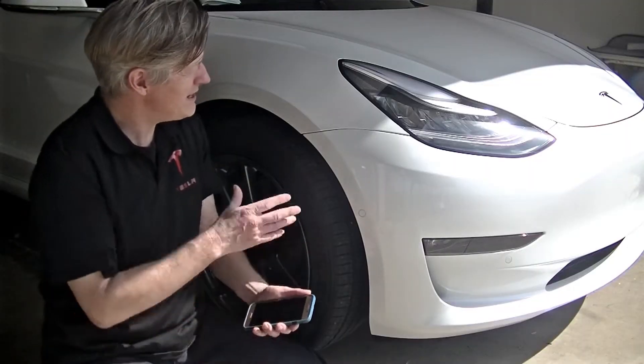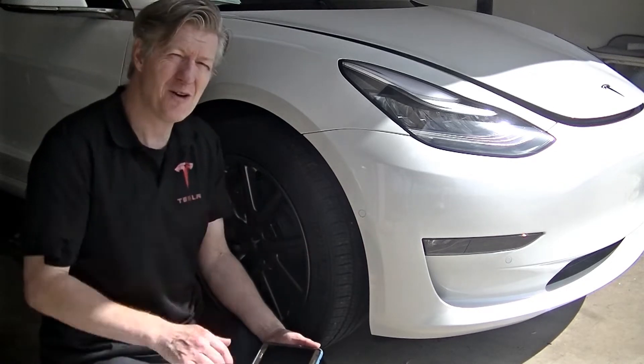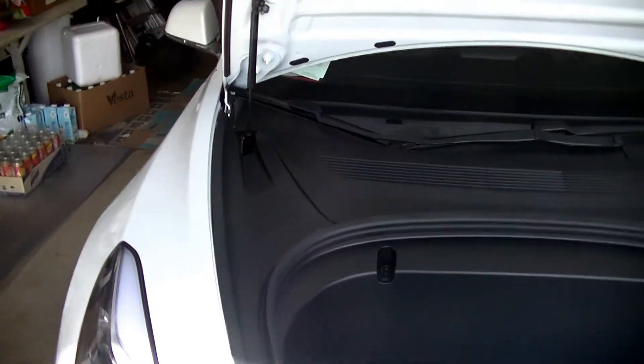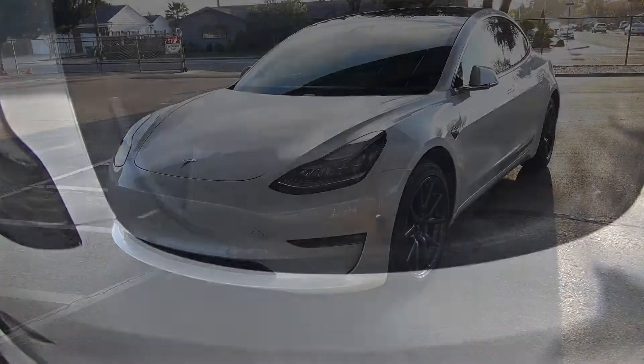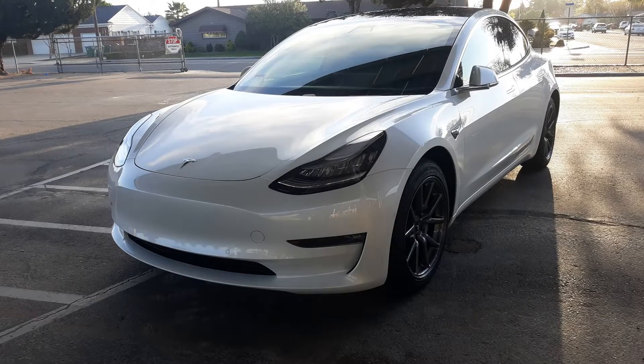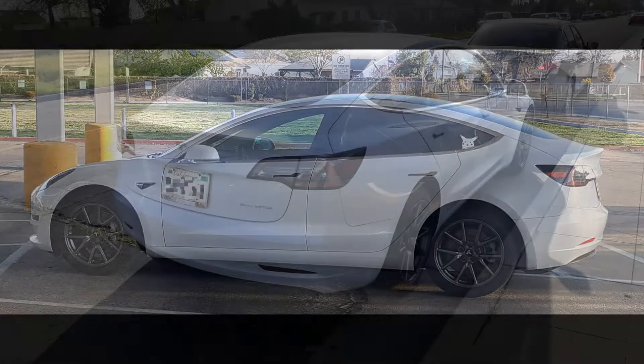So the first step in getting into the frunk is of course to open it. Here's the inside, what the inside of the frunk looks like. And this is what the outside looks like. Now this is a 2020 Model 3 long range with dual motor.